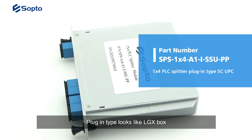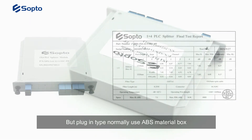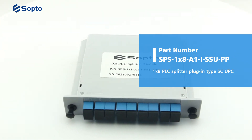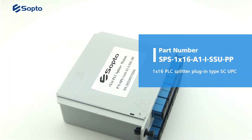The plug-in type looks like an LGX box and normally uses an ABS material box. This type can be used in outdoor fiber distribution boxes in FTTx applications. Each single PLC splitter is packaged in a box with its final test report.